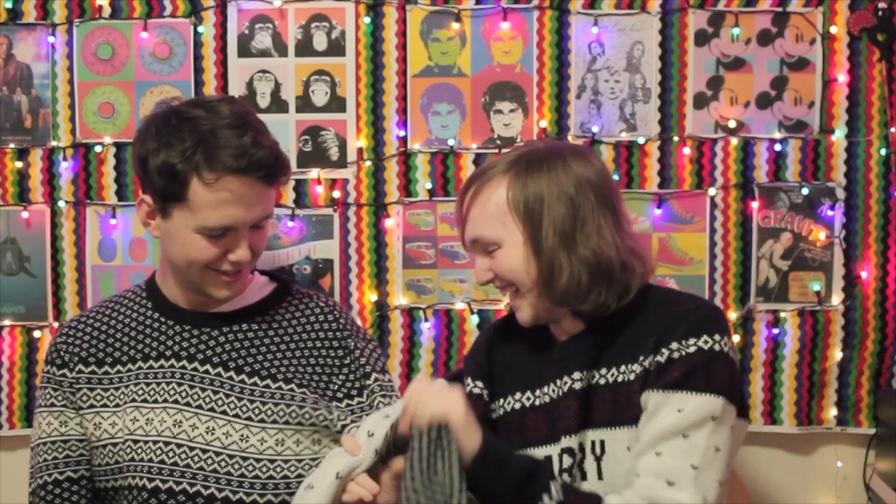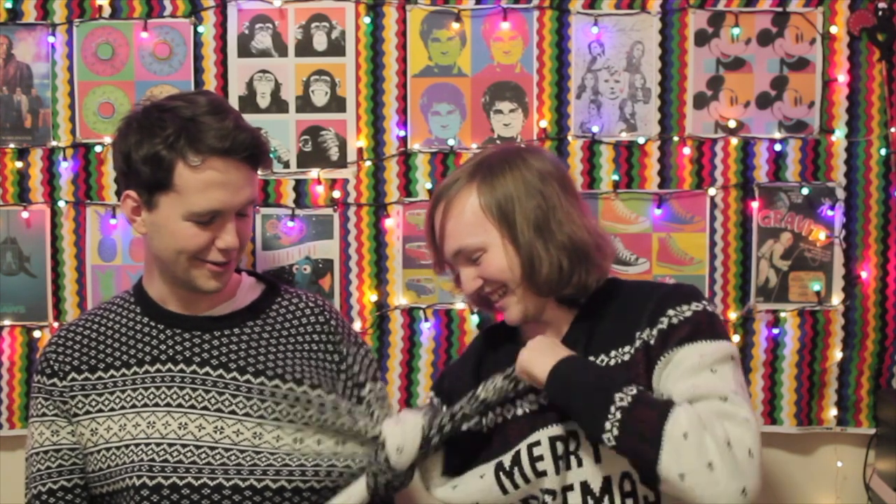So today we are going to make a gingerbread house, but there's going to be a twist which you don't know about. Okay, get the sleeves. It's like a cheap version of the conjoined jumper, right? Brilliant.